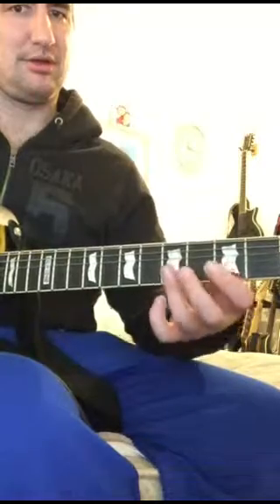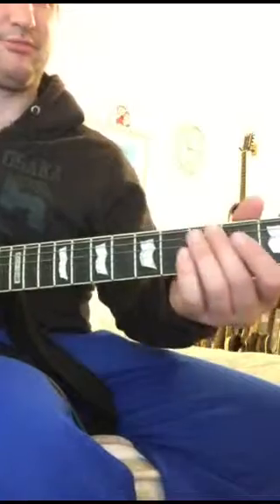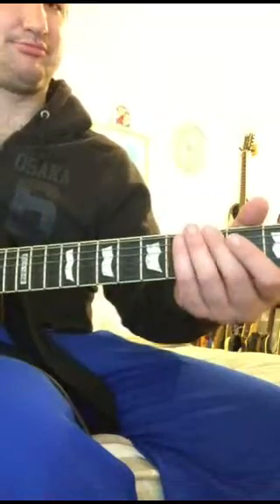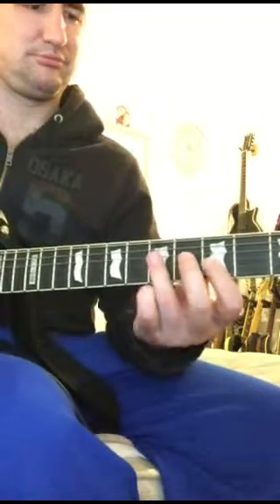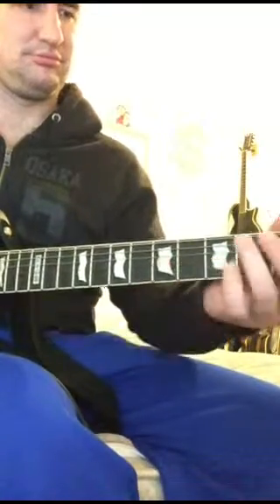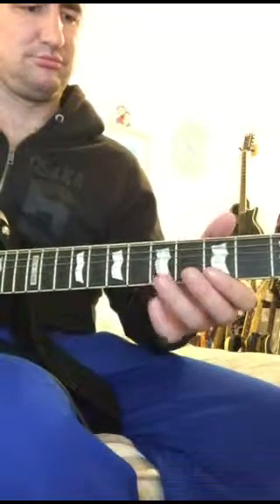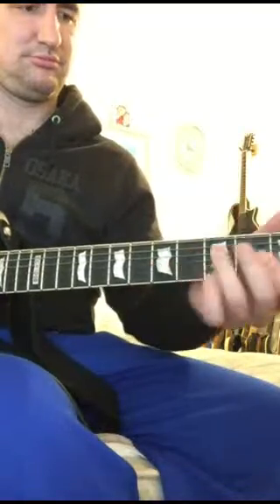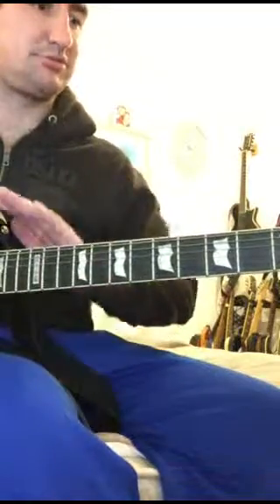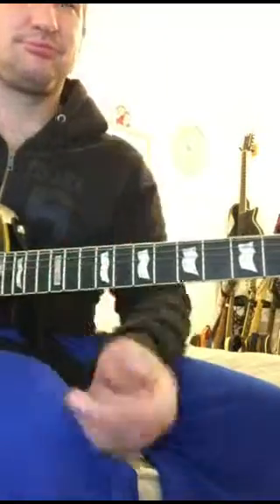Again. And then your classic blues one. Open E, G, A. So that is basically the kind of part that goes across all the verses and choruses. That is basically it. Thank you.